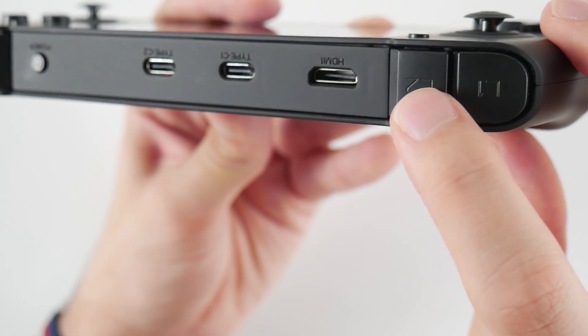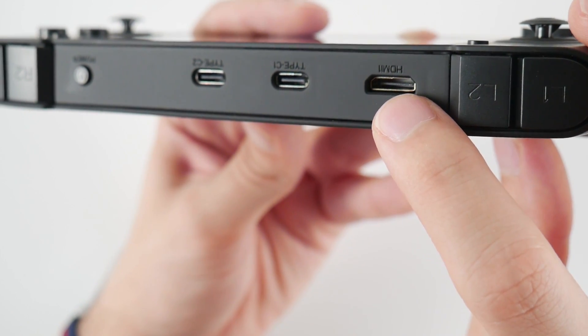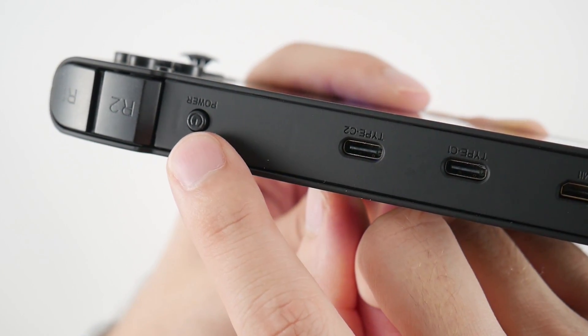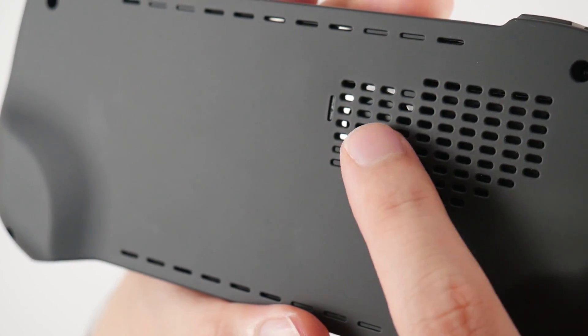On the top, you have a dual set of shoulder buttons, HDMI out — and I'll showcase the performance of this with some screen capture later in this video — dual USB Type-C ports, and a power button. On the back, you have a fairly large air vent with a mini cooling solution for the CPU.